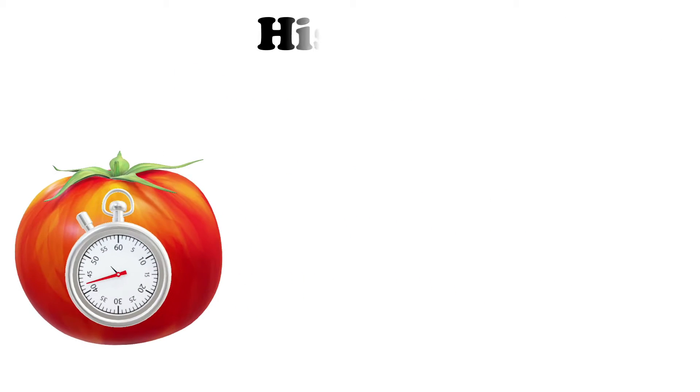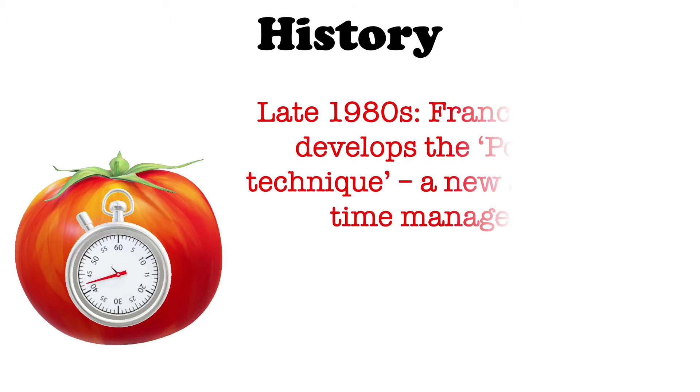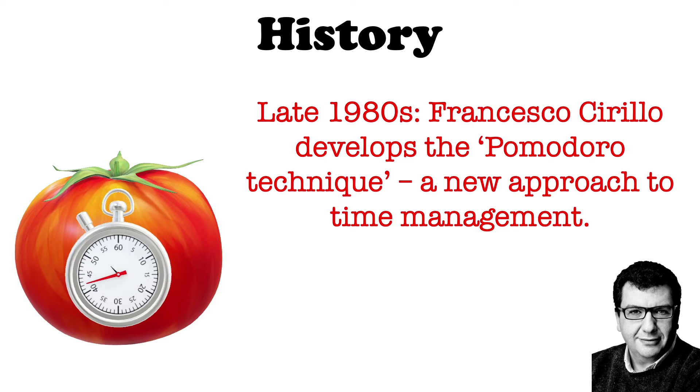To understand the Pomodoro Technique we need to travel back in time to the late 1980s. Italian university student Francesco Cirillo invented the Pomodoro Technique in 1987 in an attempt to improve his focus and productivity when studying. He used a kitchen timer shaped like a tomato and set himself the task of focusing for just two minutes.